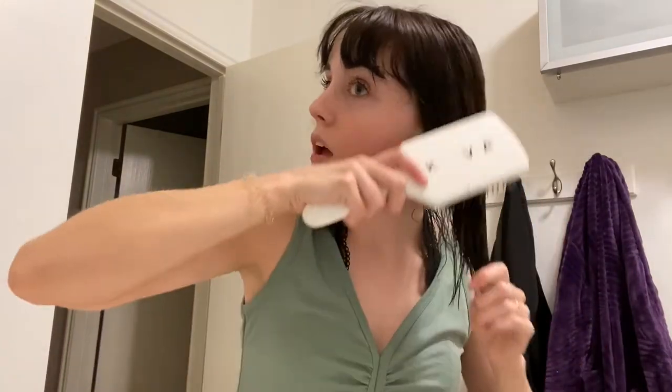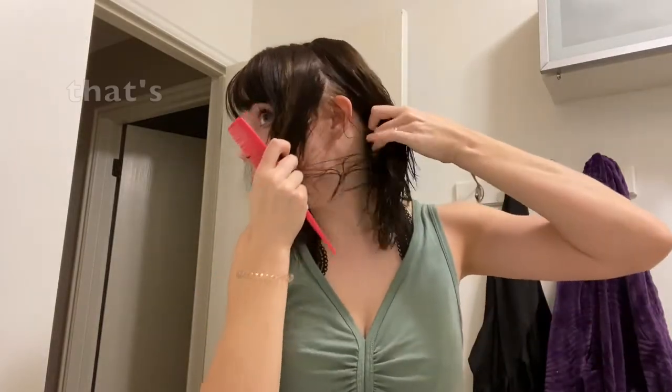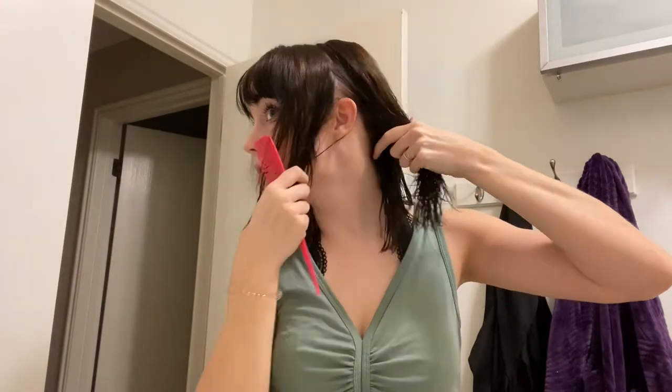As you can see I already have the bang action going. I'm gonna start off just doing a little shaping around my face. Don't follow this as a tutorial because I have no idea what I'm doing — so scared. You start by parting from your part down to your ear and sectioning that way. That's not very straight, oh well, I don't really care.